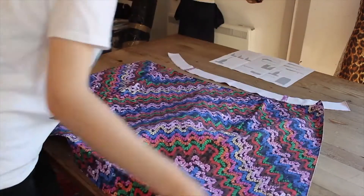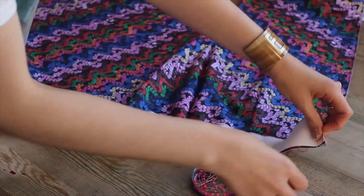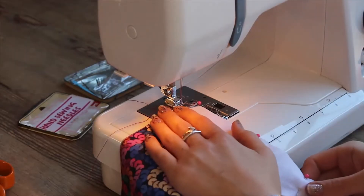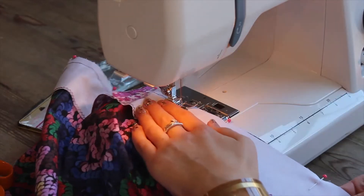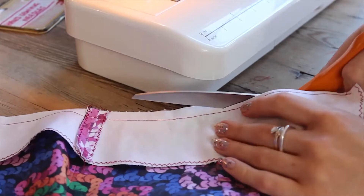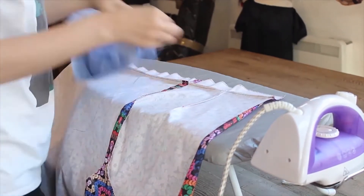Now to attach the waistband to your skirt. With the printed sides together, pin the top of your waistband to the top of the skirt, lining up the top edges and the side seams and notches. Make sure your waistband is the correct way up, then sew — making sure your side seams are open as they pass under the machine sewing foot so they are sewn down flat and not twisted. Remove your pins and trim back the seam allowance to approximately 5mm. Now press your waist seam and also press the seam allowance up into the waistband.